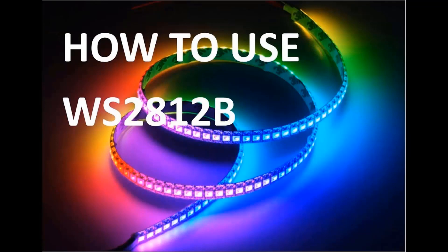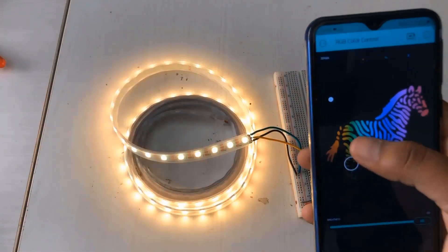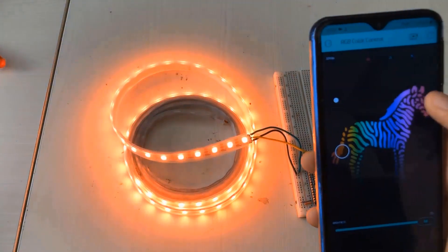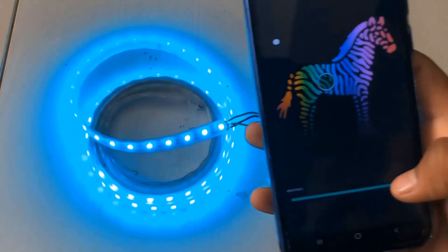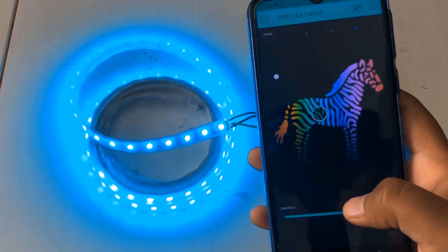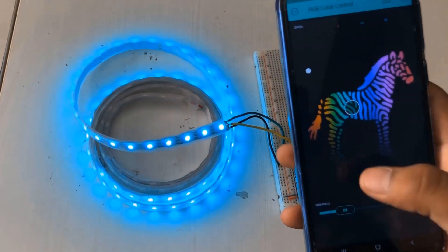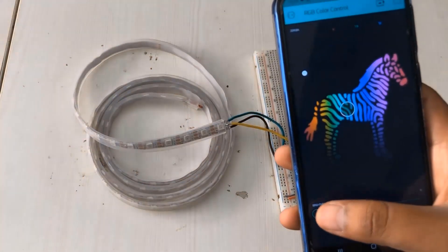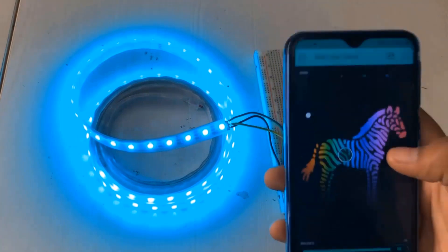The WS2812B is an addressable RGB LED strip that is extremely flexible and easy to use. The best part about this LED strip is each LED of the strip can be controlled separately by using a microcontroller. Using a Wi-Fi module like ESP8266, the LED strip can be controlled. There is no need of any external driver IC. The system can be connected to a Wi-Fi network, then you can configure the Blynk application on your smartphone and control the brightness and color from any part of the world.